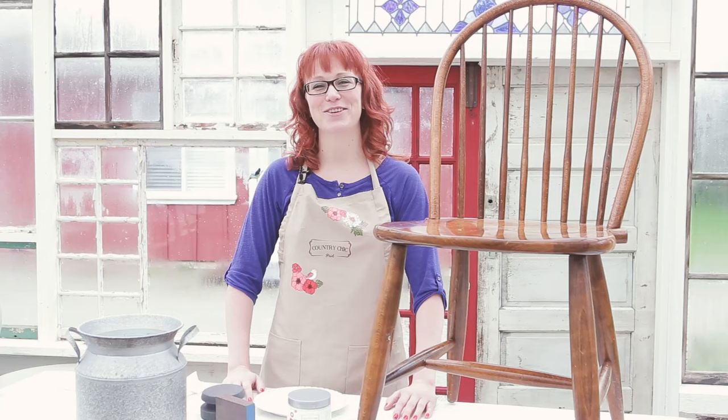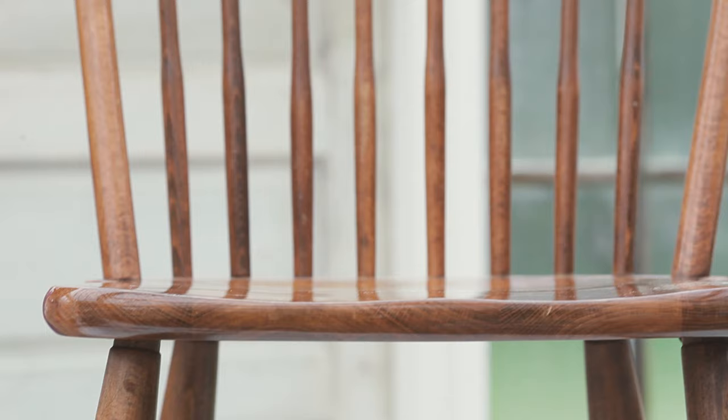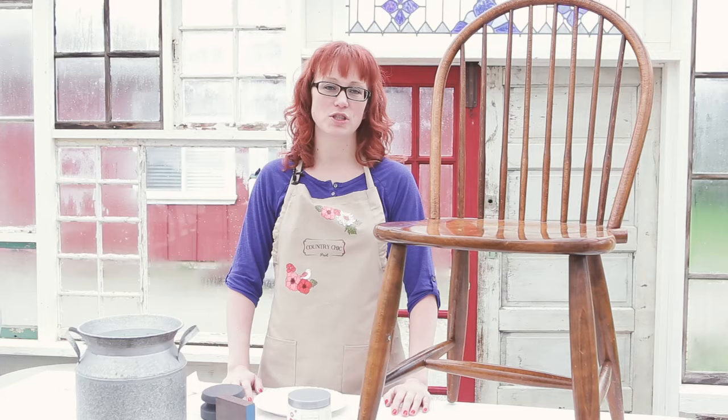Hi there, it's Roseanne here from Country Chic Paint. If you've ever tried to paint spindles on pieces like chair backs, you'll know how time-consuming and frustrating it can be. I have some fantastic tips to help you get it done in a fraction of the time with very little effort. Keep watching to learn how.